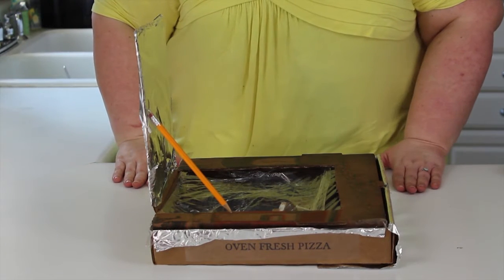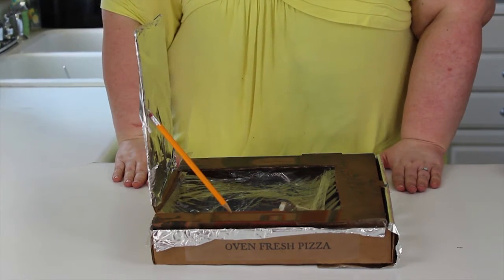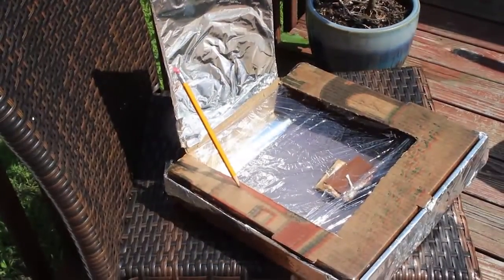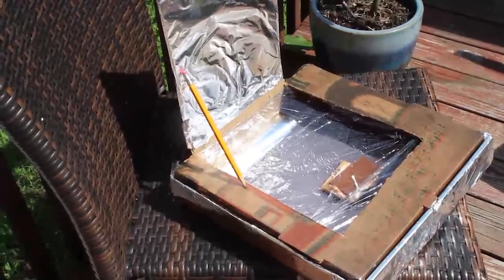So go and put whatever you want in your pizza oven and I'll see you real soon. Bye!